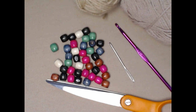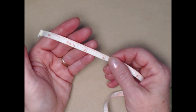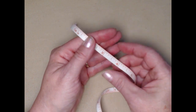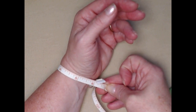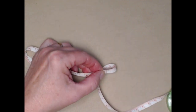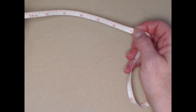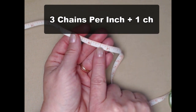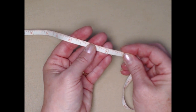The first thing you need to do is measure what you're making. If you're making a dog collar, measure your dog's neck; if a choker, measure your neck. I'm making a bracelet today, so I measured my wrist at just over six inches, then added an extra inch, so I'm making it seven inches. You need to make three chains per inch plus one — so three times seven is 21, plus one, equals 22 chains.